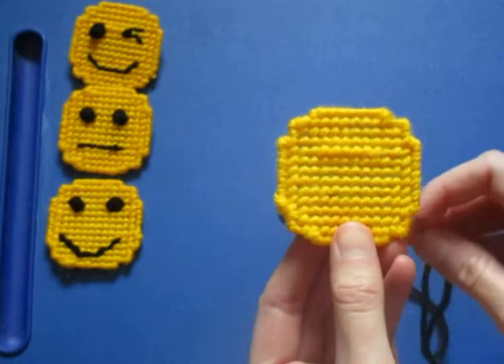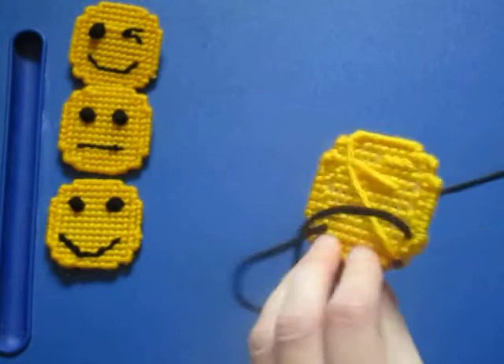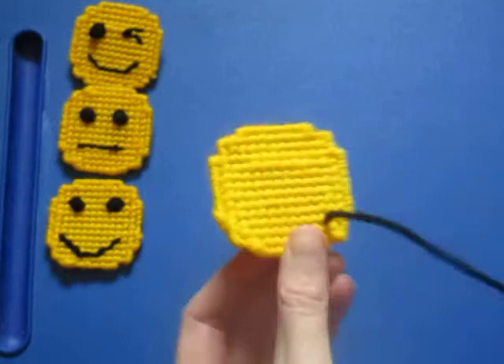Now you can start with the mouth or the eyes first. I'm going to start with the mouth, and I think for this emoji I'm going to make a frowning mouth. On the first stitch, be careful that you don't pull too hard, because you don't want that part that we just locked in to come out.